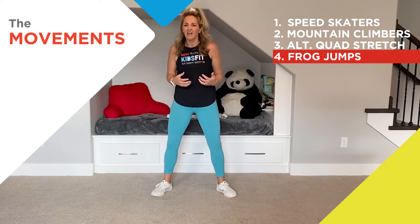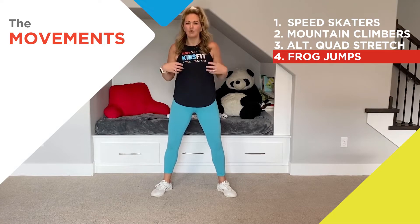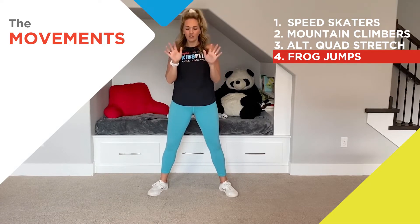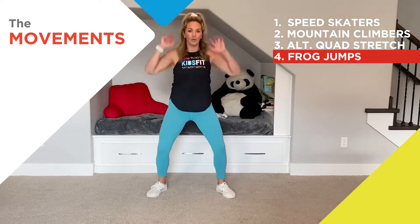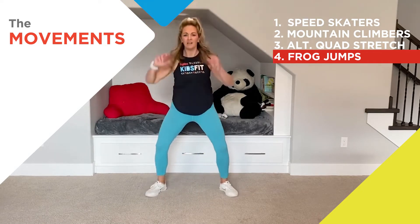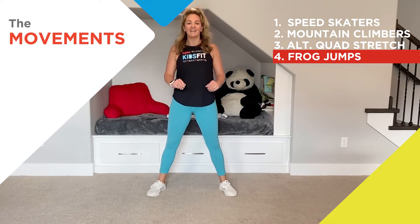The last movement is going to be a frog jump. I love these because it makes me feel like I'm going to jump up in the sky using a lot of strength. The frog jump is like a squat but a little wider — drop those hands down and explode all the way up using lots of strength. Let's do five together: one, two, three, four, and five.